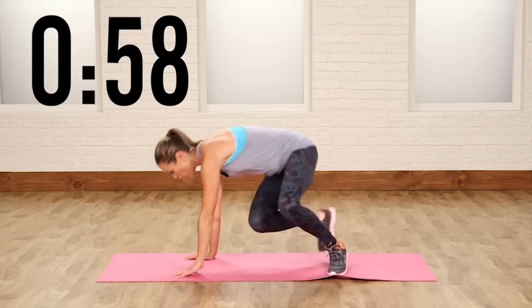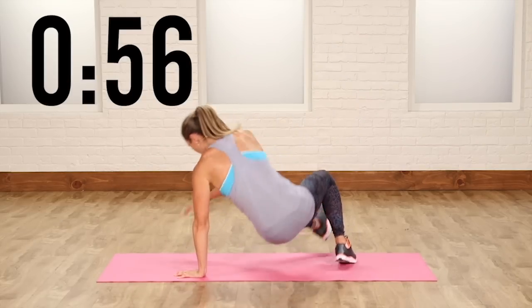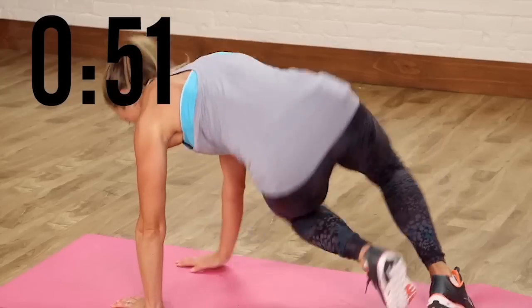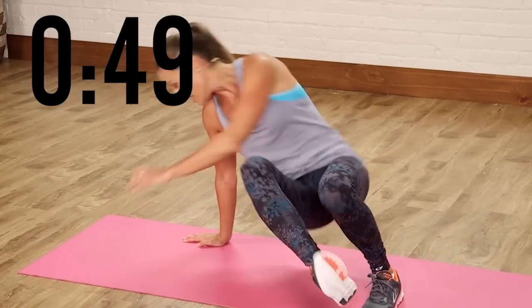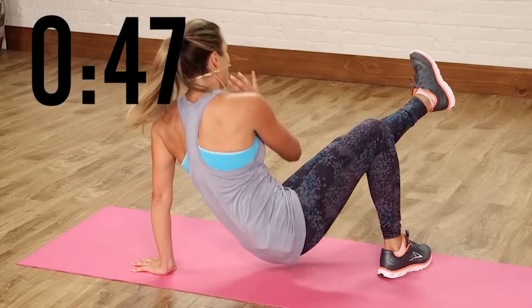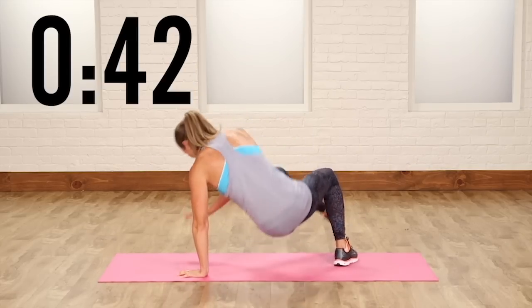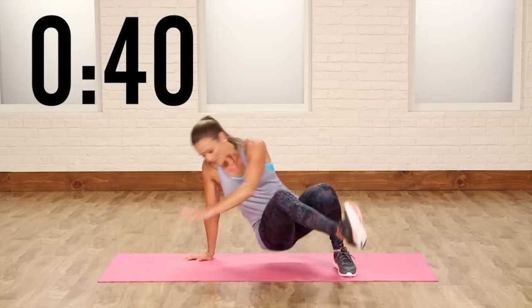Kick it through and you're alternating sides. Keep it light on the toes. Notice how I add that little hop — that's because I'm staying light on my toes. I'm being very agile as I switch. Now you can speed this up or you can slow it down. See how many you can get in this minute.